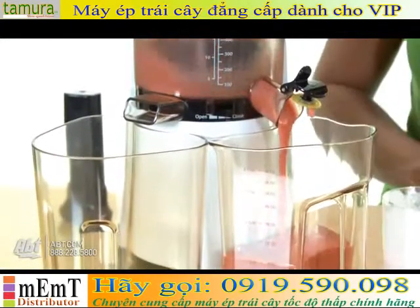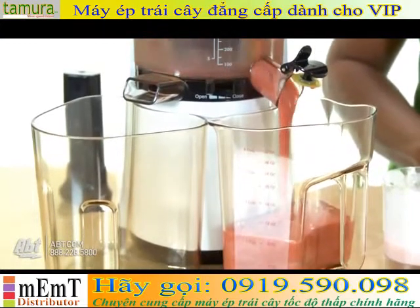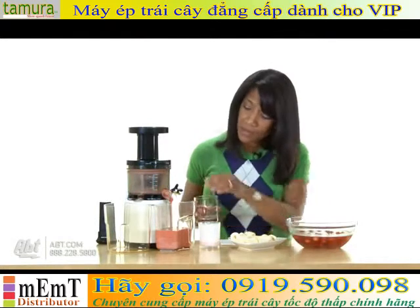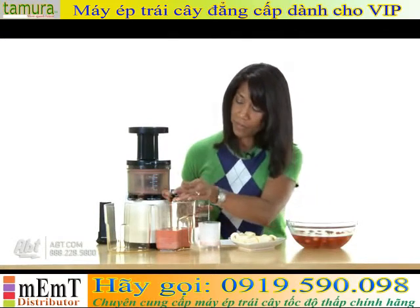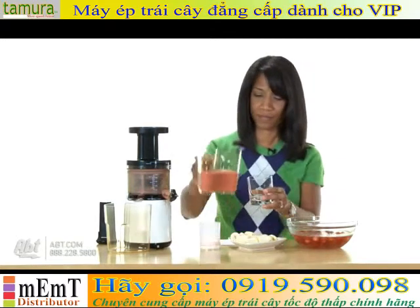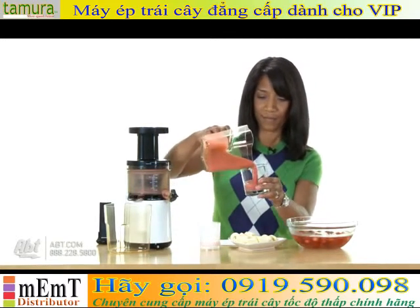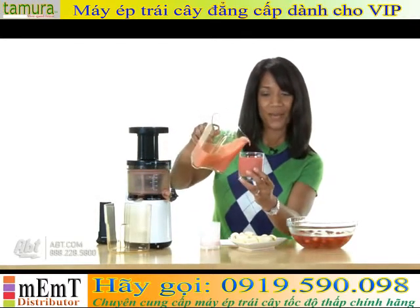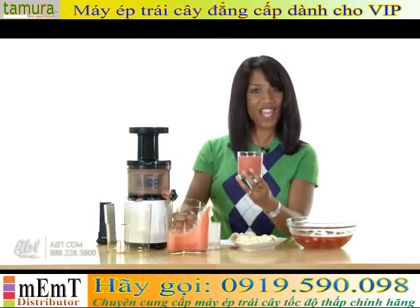So, let's go. There you are — a nice, thick, healthy smoothie.